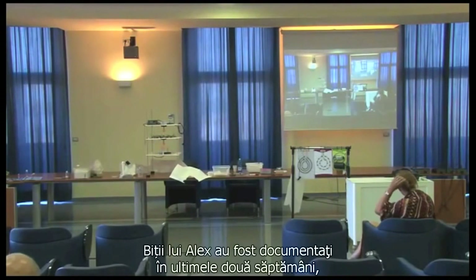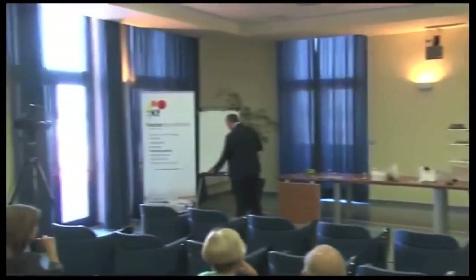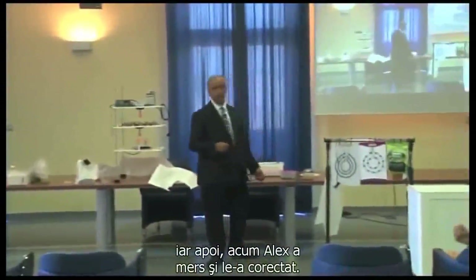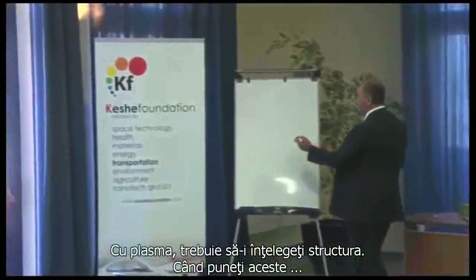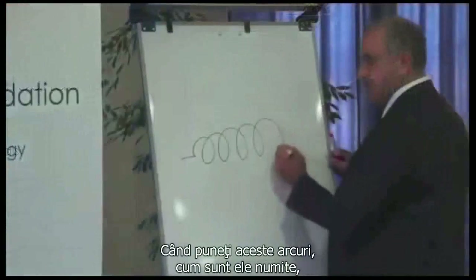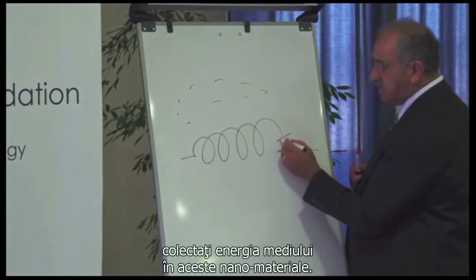The beads from Alex are well documented in the past two weeks. The beads which you make the energy from — I've seen some people within a couple of hours turn it, the internet explained it fully, and I know Alex has gone and collected it. With Plasma, you have to understand the structure. When you put these springs, I call it, you collect the energy of the environment in these nano materials.